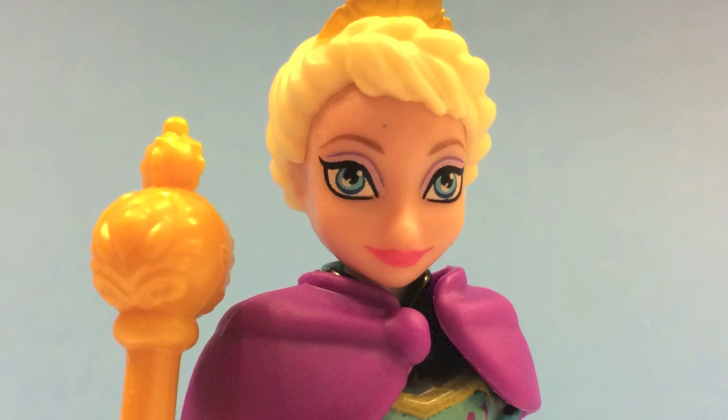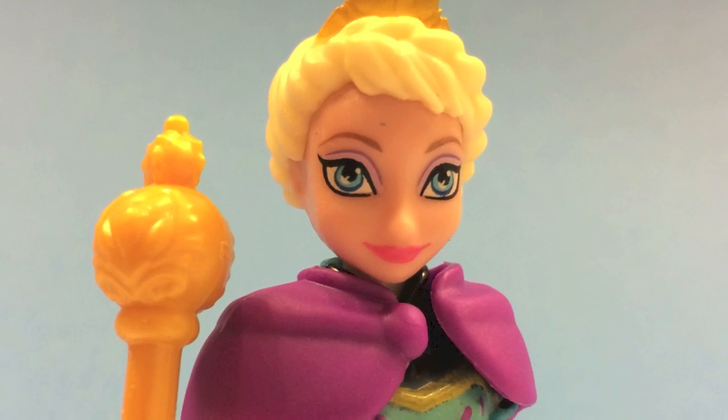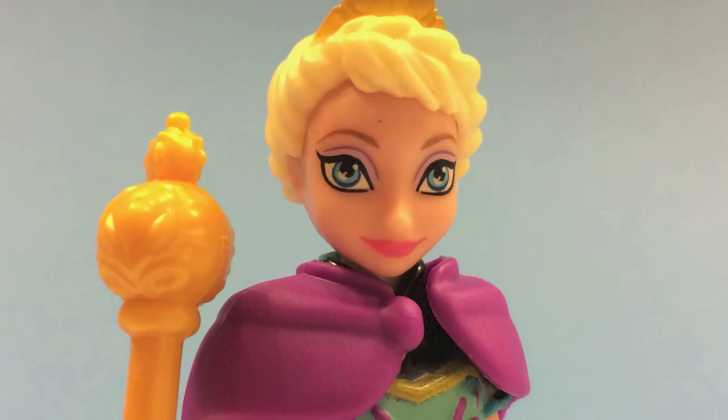This is Disney Toys Review. Thank you for watching and stay tuned on this channel for more exciting videos.